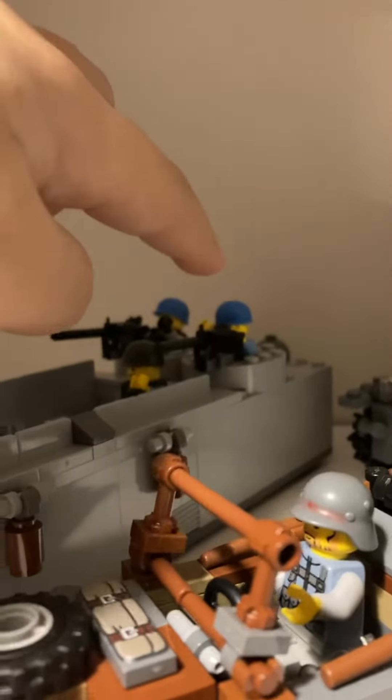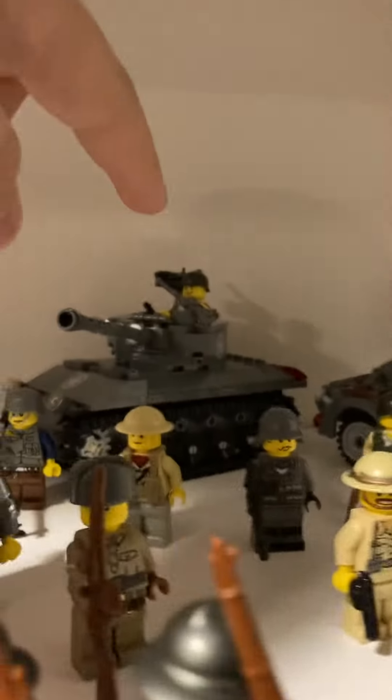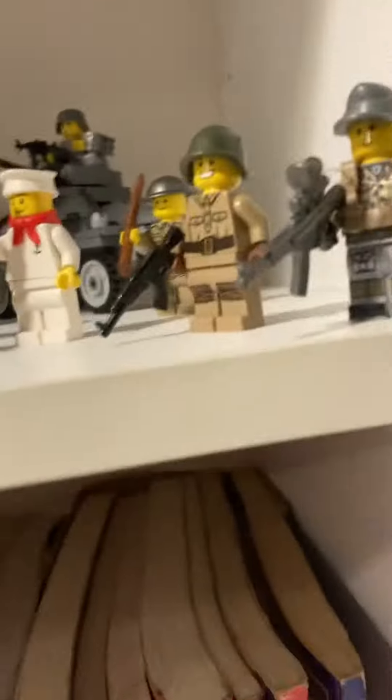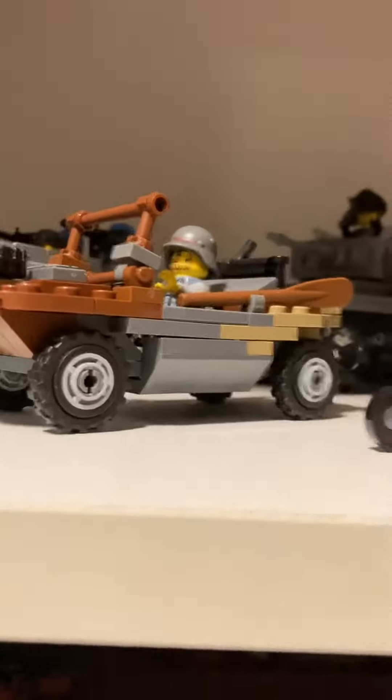This came with the guy driving the landing craft. This didn't come with these guys. This didn't come with the officer, and there's a guy in there it didn't come with. Then this came with this guy. This didn't come with the walkie-talkie. And this came with this guy. This didn't come with the mortar — I just found that out there.